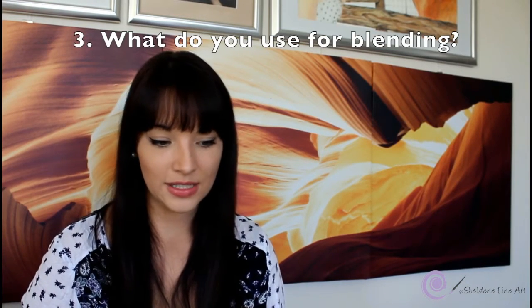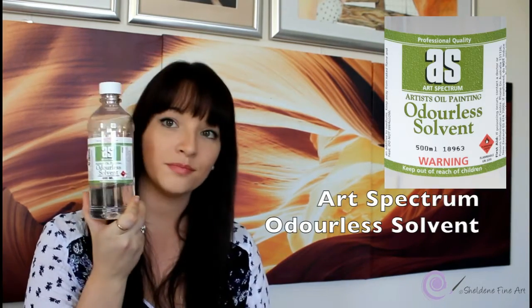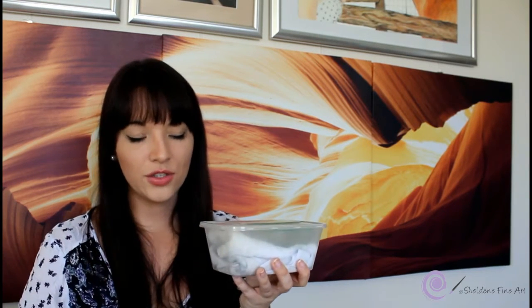I'll do a whole separate video on blending because a lot of people want to know the different techniques. I have very weak wrists so I don't like using pressure at all — I prefer using a solvent to blend. I use Art Spectrum's odorless solvent, which hardly has any smell. I have it in a small container, and I use a white cloth to dab off any excess before applying it to the paper.